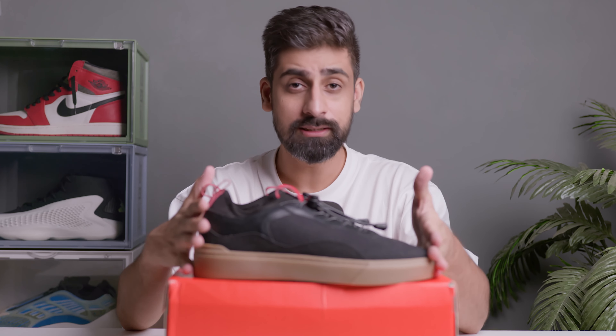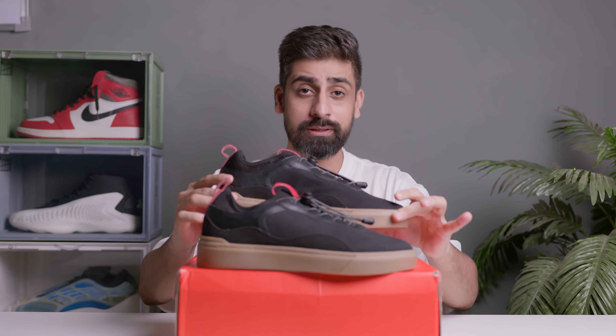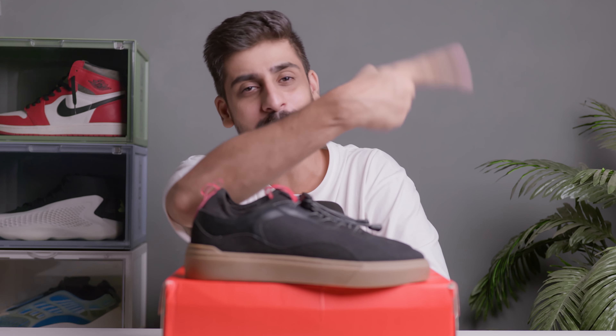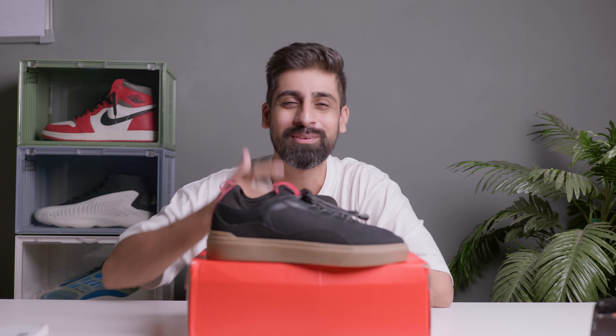The retail price is ₹3299, but right now you can get 10% off bringing it to ₹2969. With the 'LUDIC10' coupon code it comes down to ₹2672 — that's a crazy deal for the pro version, under ₹3k. I'd definitely suggest going for this one. I hope you liked this video — see you in the next one!